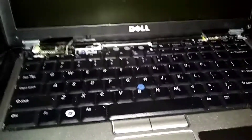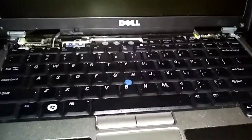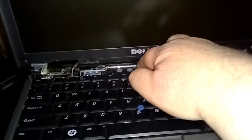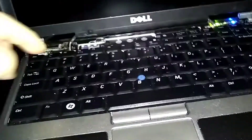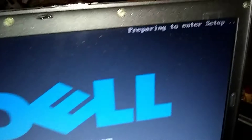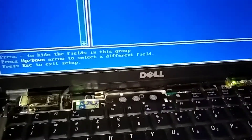This gives you two layers of protection, so you'll have to put your password in twice when you start the computer. Power on and start pressing the F2 button — keep pressing F2. Watch up here in the corner — it says 'entering setup.' All right, entering setup.